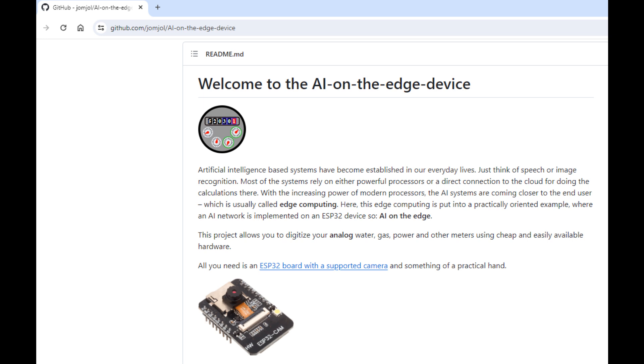Hello and welcome to this episode. I will be monitoring my water meter to collect the values of my water consumption and send them to the Magic Mirror. To do this I will actually be using a project called the AI on the Edge device.